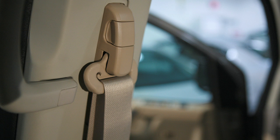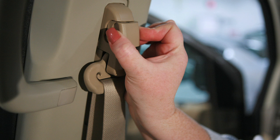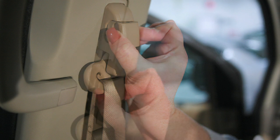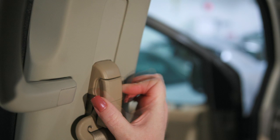Seat Belt Adjustment. Your front seat belts can be adjusted to accommodate passengers of different heights for proper fit. Pull out the adjustment lever and move the shoulder belt upper anchor to the desired position, placing the belt so it passes over the center of the shoulder.